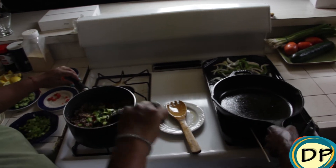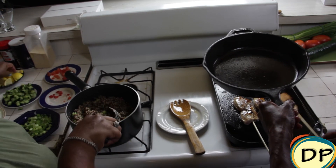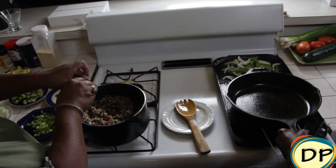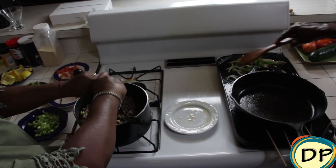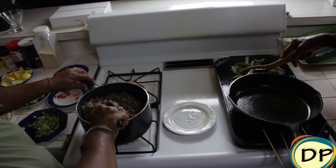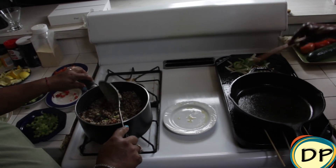Let me stir the vegetables in here with the quinoa. And while she's stirring the quinoa, I'm going to flip our chicken skewers and place our cast iron skillet back on top of them. Let me check our sautéed vegetables — they're about ready.